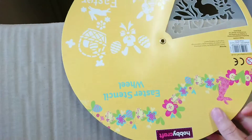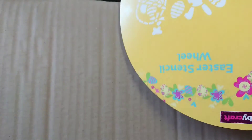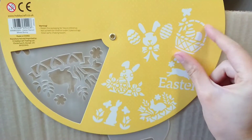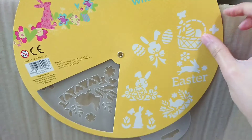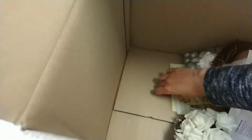Then I bought this Easter wheel — it was reduced. It's like a stencil with all of these designs. That's really, really pretty and it was quite cheap — maybe around 50p.